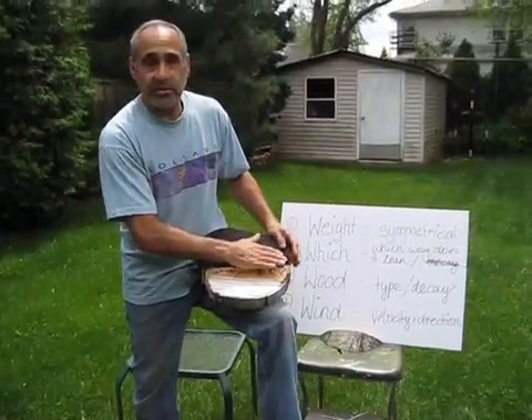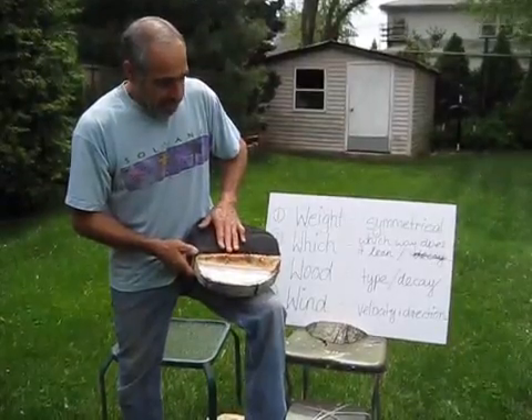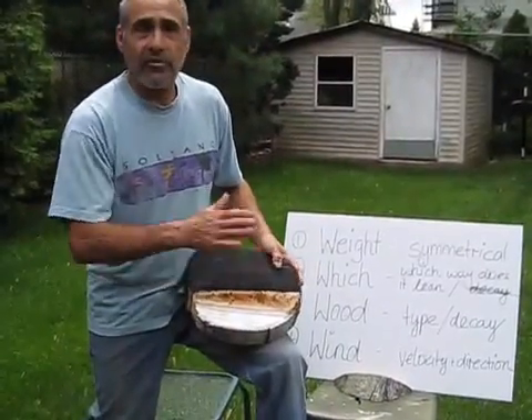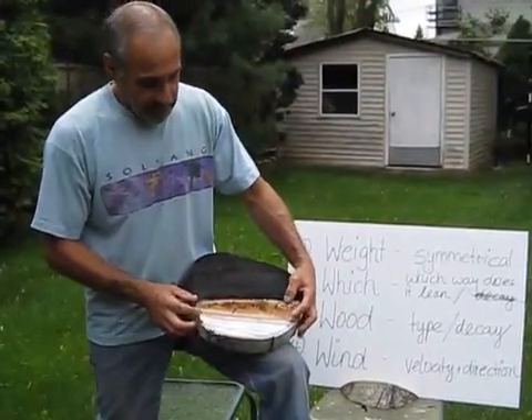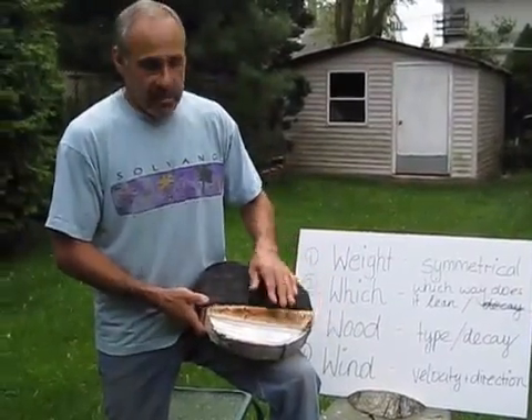That's called steering the tree down. It's very helpful. Sometimes you can actually watch the tree as it's falling and by leaving more wood on one side or the other you could steer the fall as it's falling. Steering wood — leaving more meat on one side — very helpful. Important technique.